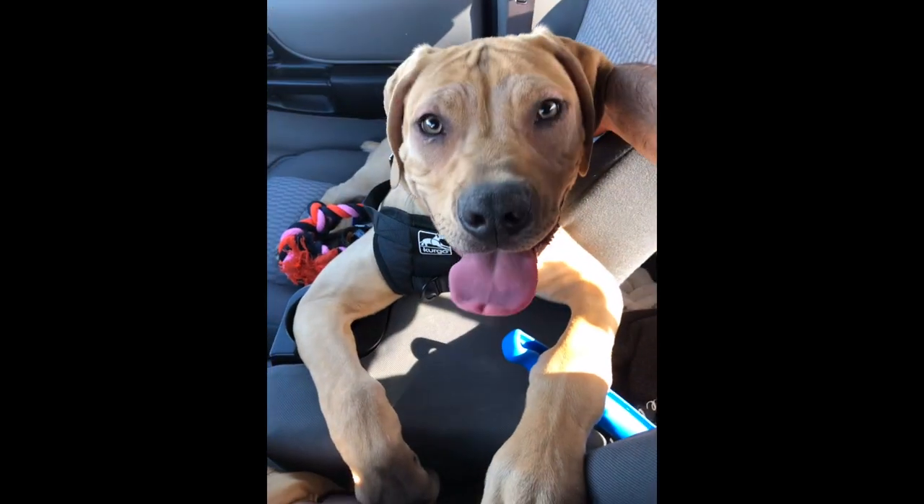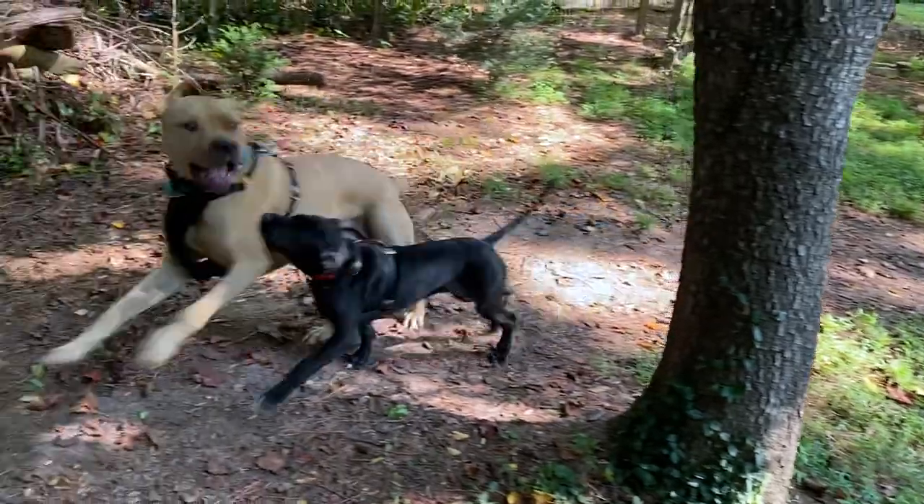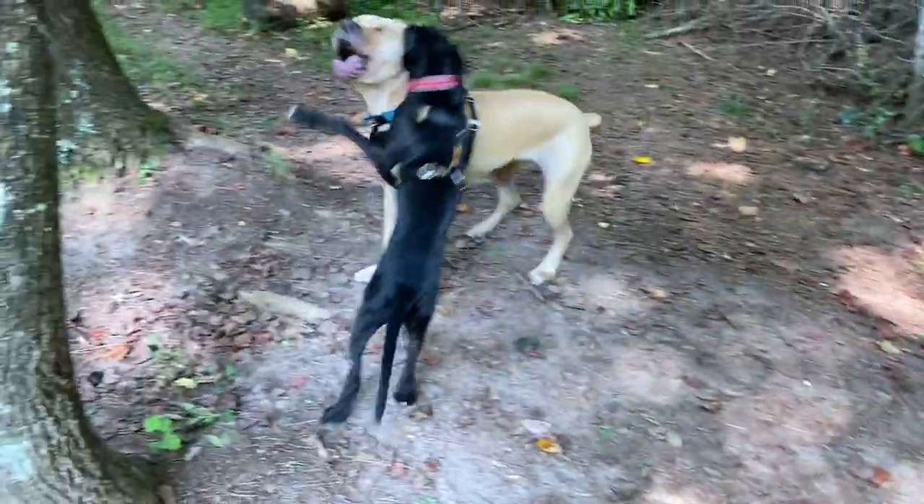When we adopted Sebastian from Atlanta Humane, they actually had the Kergo TrueFit Smart Harness right there ready to go. So of course I picked that up and brought him home with that. He's always had this on — he's used to it. It really required no training whatsoever. And Luna just fell right into place because she sees him doing it and gets to do it too. So it worked out great that way.